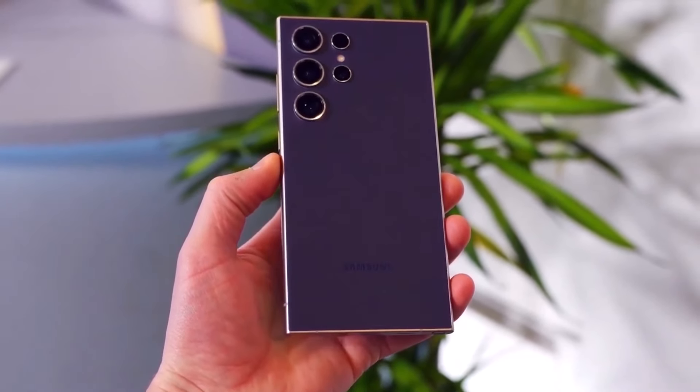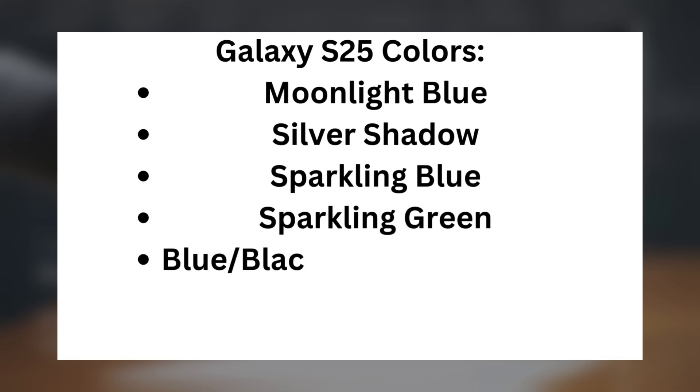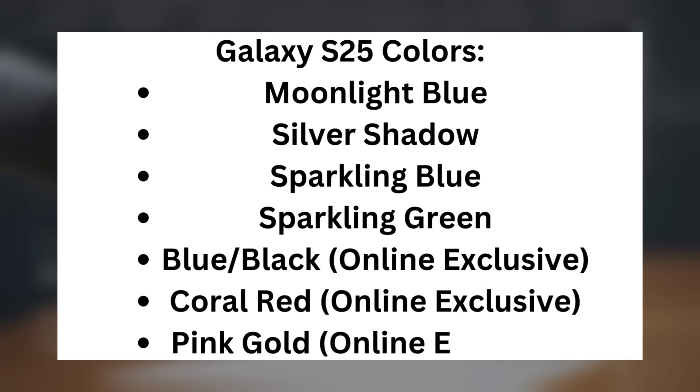Here's the compiled list of all the leaked color options. Galaxy S25 colors: moonlight blue, silver shadow, sparkling blue, sparkling green — plus three online-exclusive options: blue/black, coral red, and pink gold.